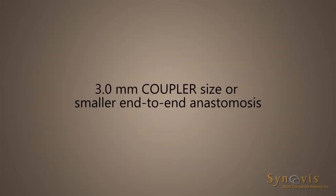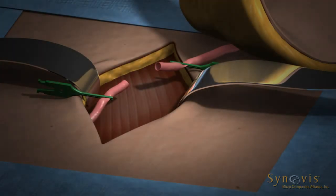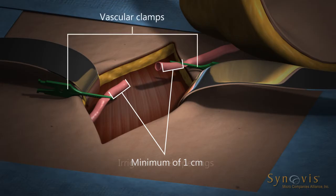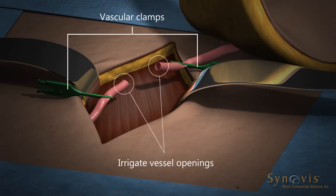3.0 mm Coupler Size or Smaller End-to-End Anastomosis. Using conventional microsurgical technique, mobilize a minimum of 1 cm of each vessel end. Using vascular clamps, clamp off the vessel and irrigate the vessel openings. The coupler requires a greater amount of free vessel within the clamps than a conventional suture repair.